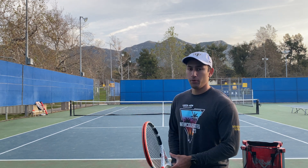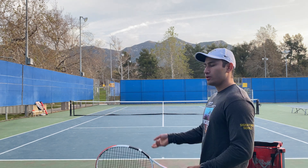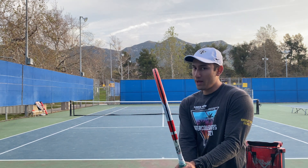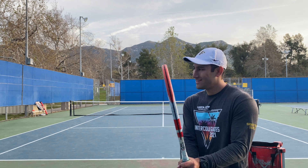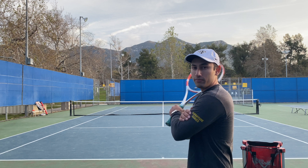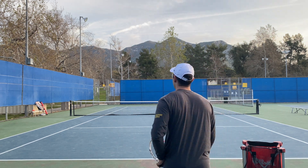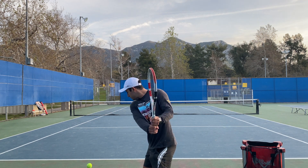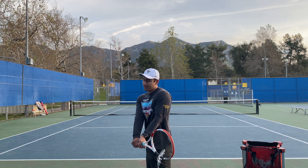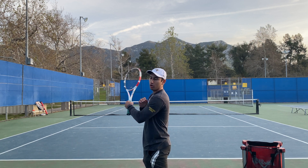This drill is pretty simple. All you have to do is have someone toss you the ball while you're taking your racket back like a normal backhand with two hands, and right before you make contact, let your left arm just go through the ball. I'll show you an example — I take it back right here, right before I make contact, I let go.